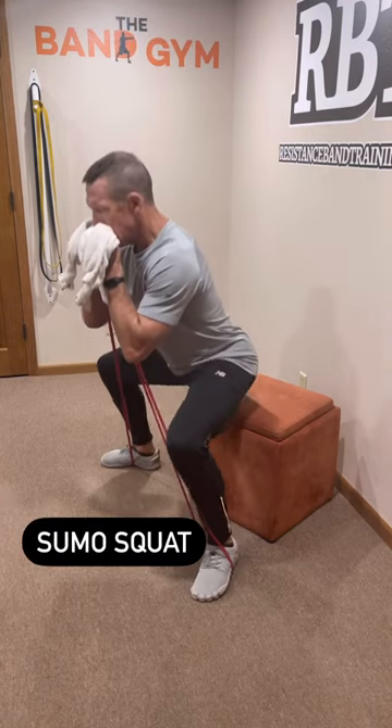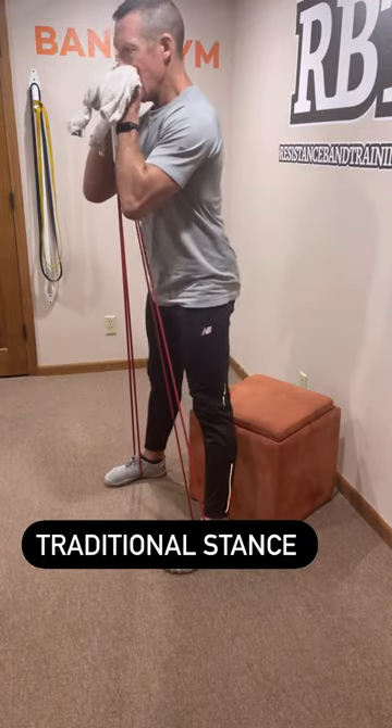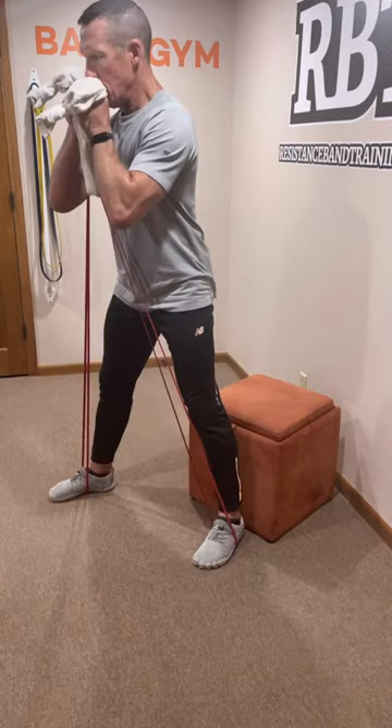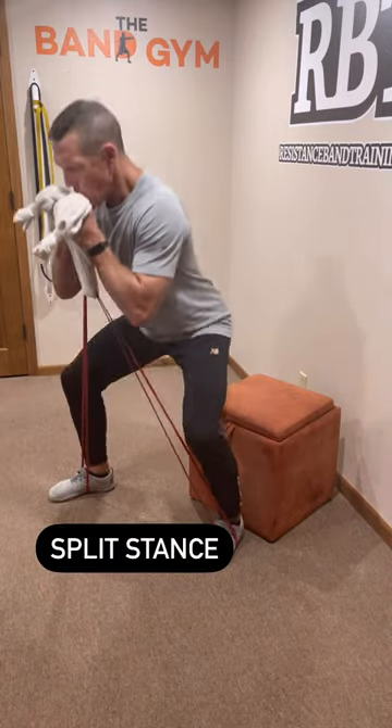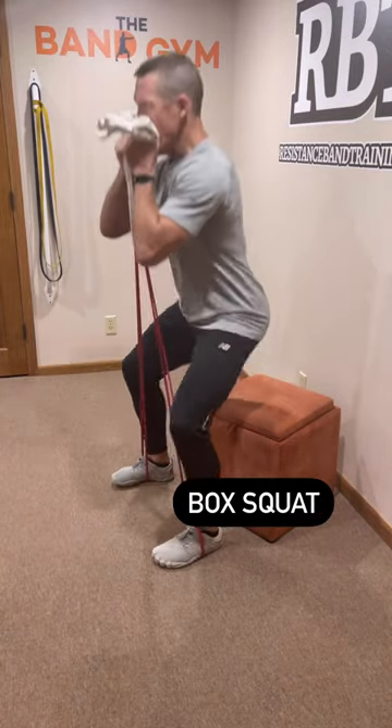Variations include a wide sumo squat, a traditional goblet squat, a split stance goblet squat, or a simple box squat.